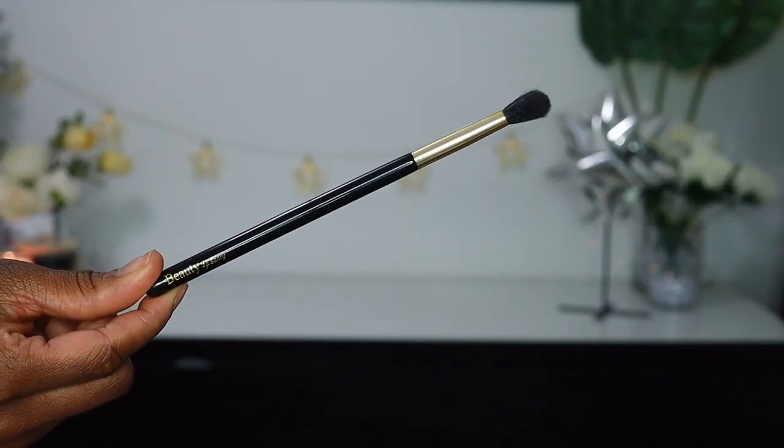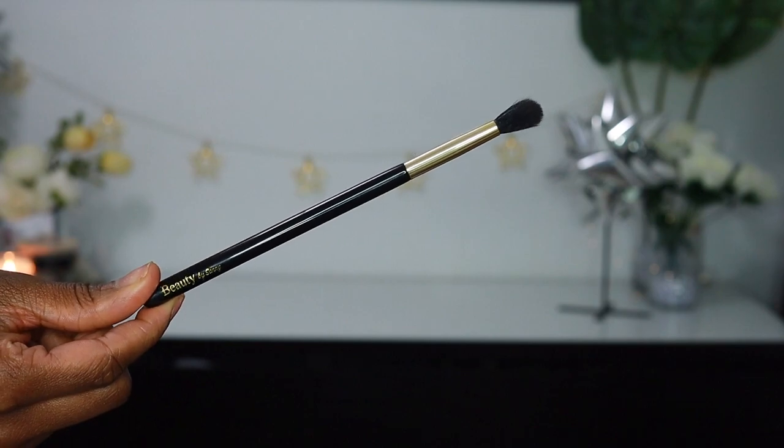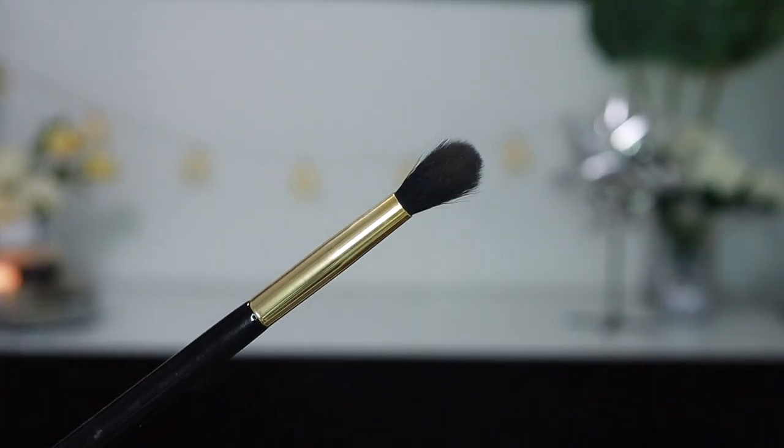Next I'm going to be going in with this fluffy blending brush. This blending brush is amazing — so fluffy and so soft. It literally feels like silk, that's how soft it is. It picks up just enough product, not too much, but just enough where you're going to get that blown-out diffused look in your crease.